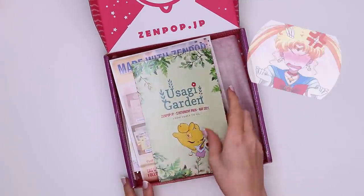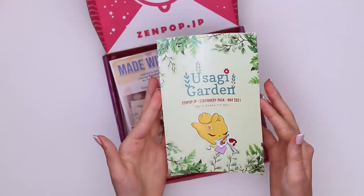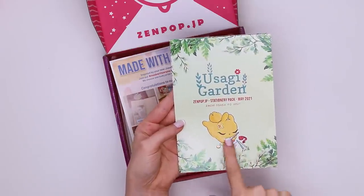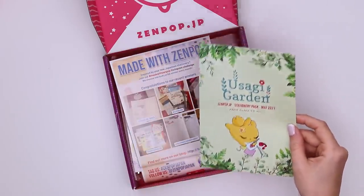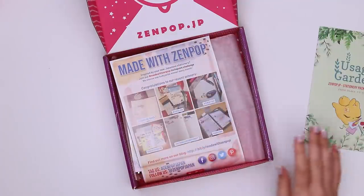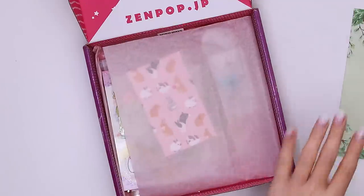Dare I try to pronounce this? Usagi — it means bunny! So the theme is bunny garden, and the mascot for Zenpot boxes is a bunny, so this seems very fitting. I love the art style of these, it's gorgeous. I wonder if there's anything inside that also looks like this — that would be amazing.